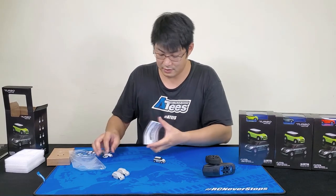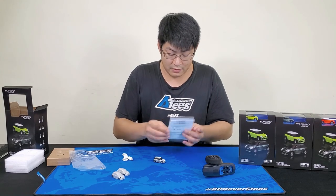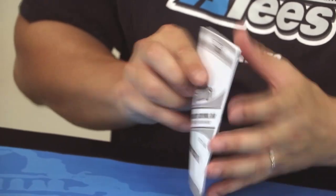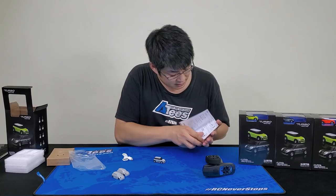The instruction manual is in there as well, giving you a bit more information about the car and its adjustments.